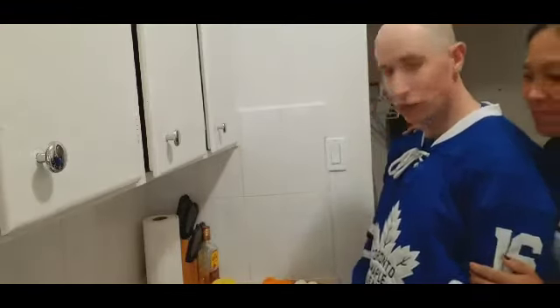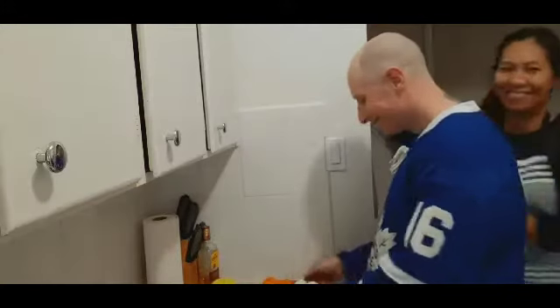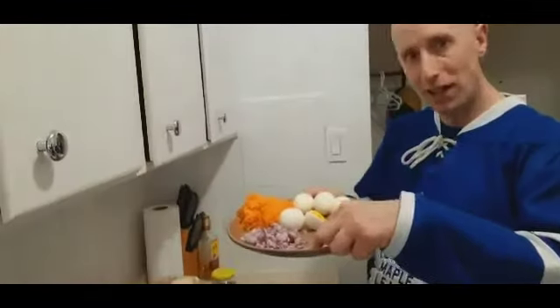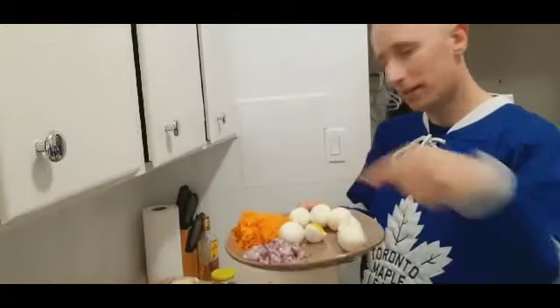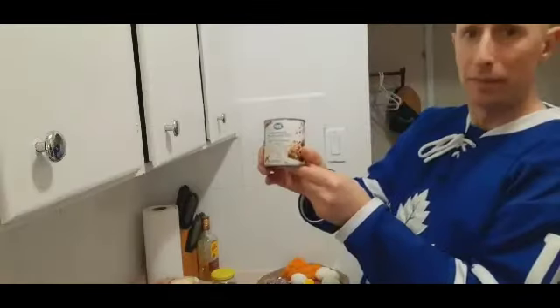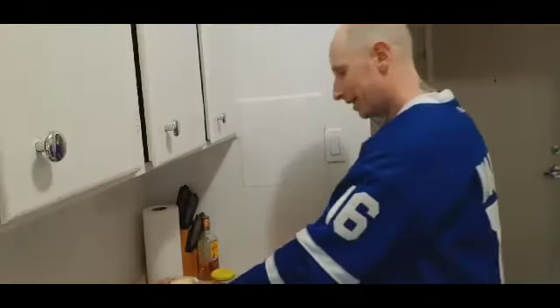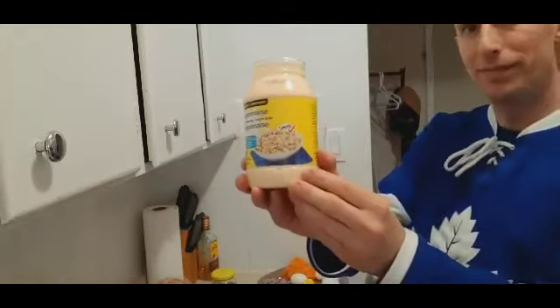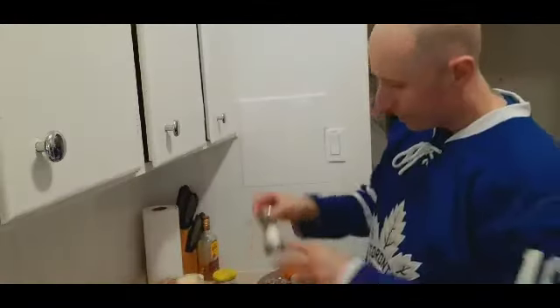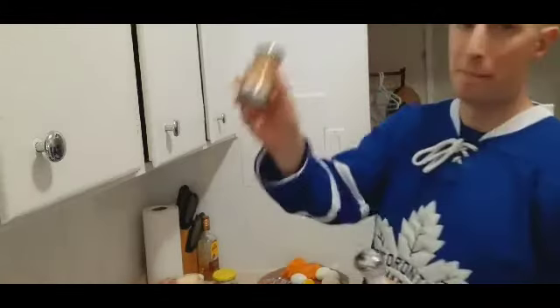Good day! Today my beautiful senorita is going to be making chicken salad sandwich. The ingredients for chicken salad sandwiches are obviously chicken, boiled eggs, diced onion, shredded carrots, sweetened condensed milk, mayonnaise, relish, table salt, and black pepper.